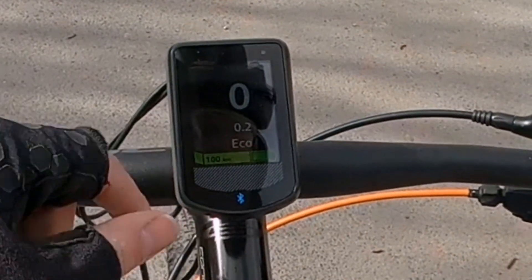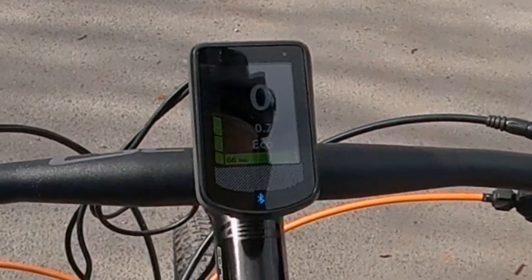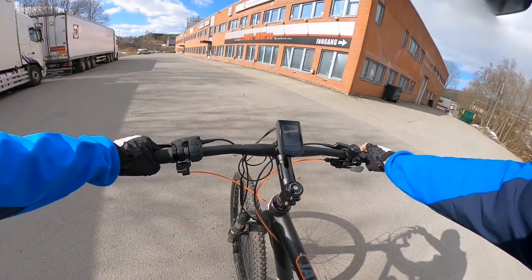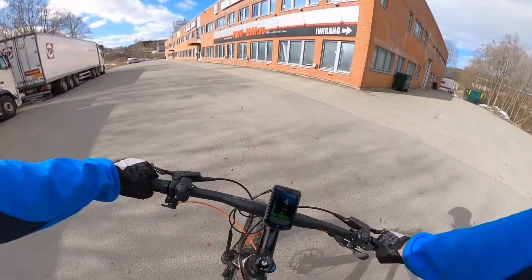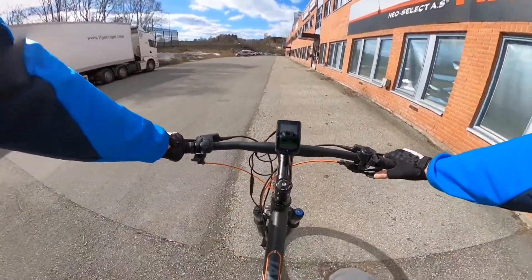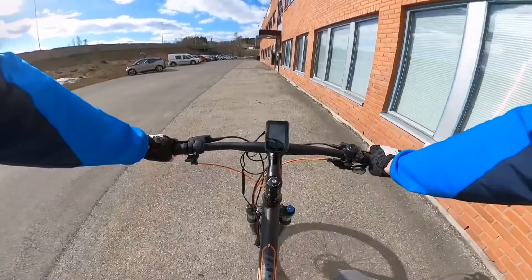Whenever you are decreasing support, you know the range increases. You can also change the boost mode. And you can see how much power the motor is taking from the battery when riding. Now it's like quick support — going maybe to 18 amperes max in the peak.